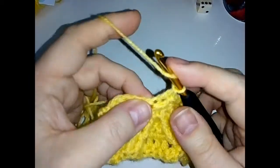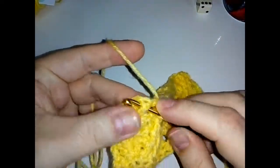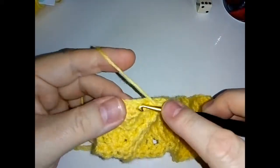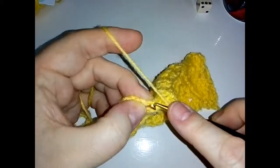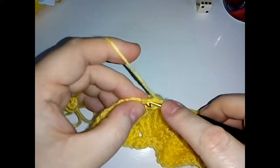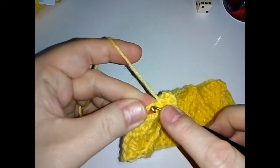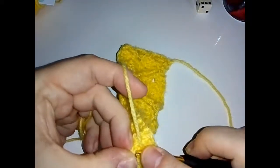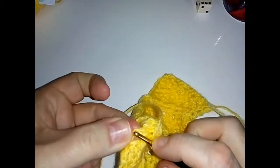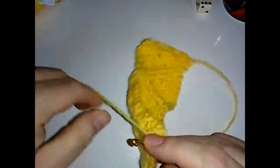Then a double crochet in the next stitch. Skip a stitch, front post around the next, and front post around the next. Then a double crochet in the top of your chain two. If you have worked along with me and done all six of these rows, give yourself a pat on the back — it's not the easiest to follow, and there are some different stitches to what you might be used to. There is the pattern for your double chevron — how cool is that!